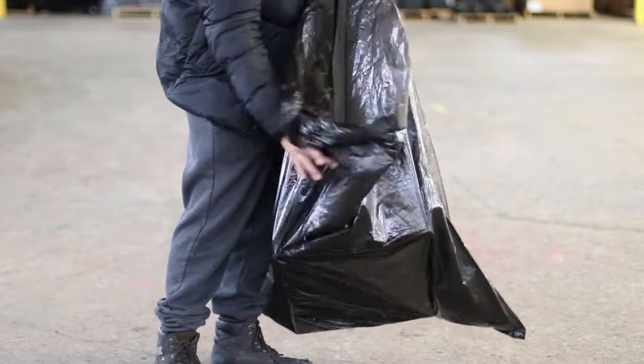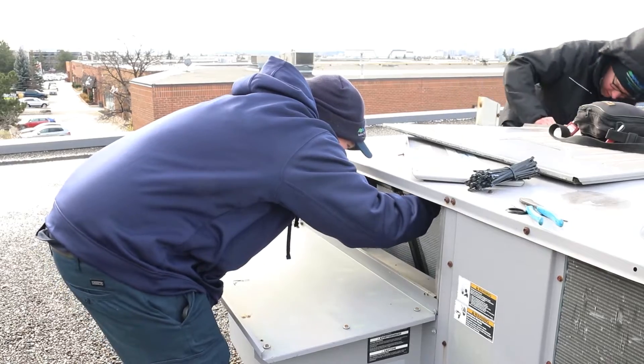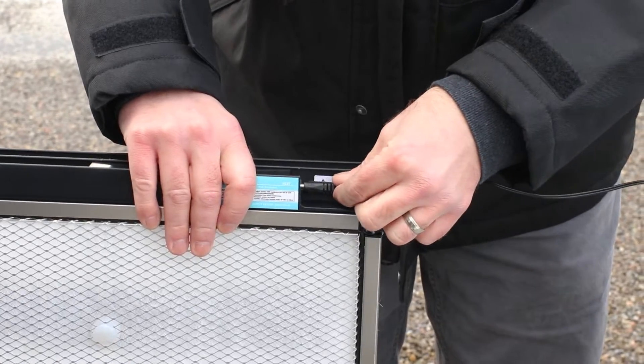Dispose of the exhausted filter responsibly by placing it in a suitable disposal bag. Before inserting the BladeAir ProFilter into the HVAC system, connect the power supply cable to your filter.